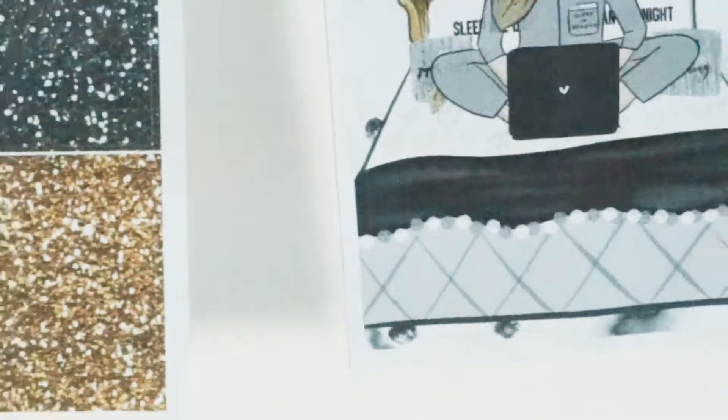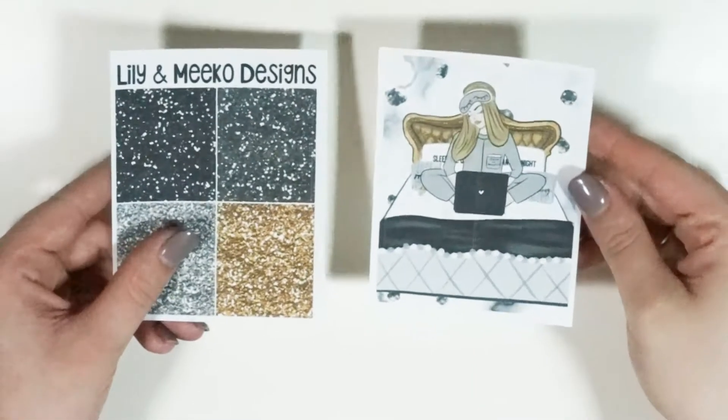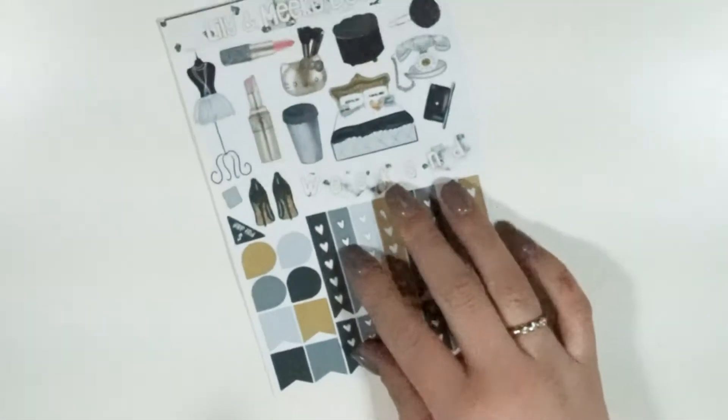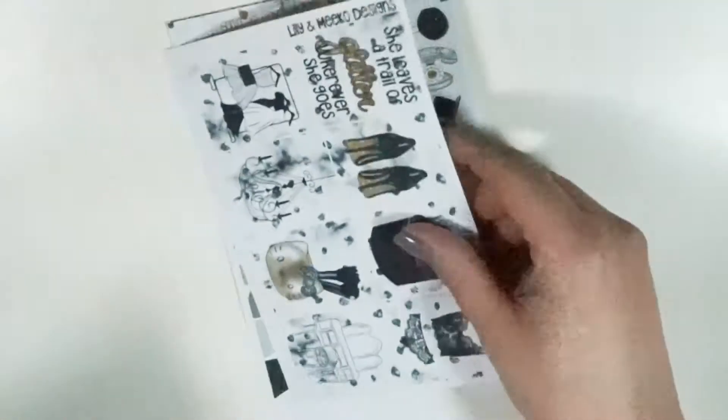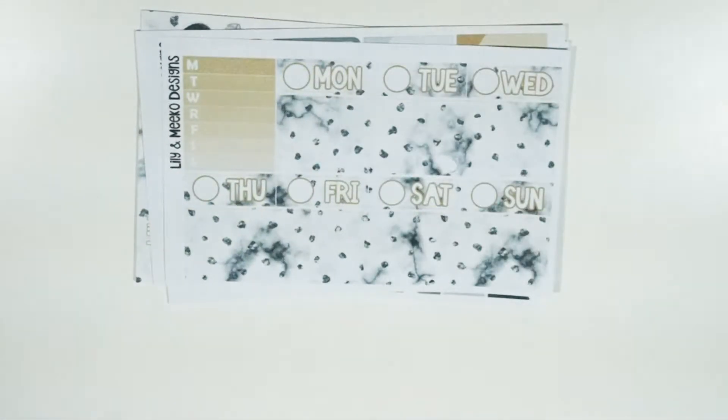If you were to get the mini kit, what you would be receiving would look like this — you still get both of these goodies. One day I'm going to figure out that turning the thing right means it zooms out. You receive both of these: your deco sheet, your full boxes, your functional page, and then your washi with date covers.